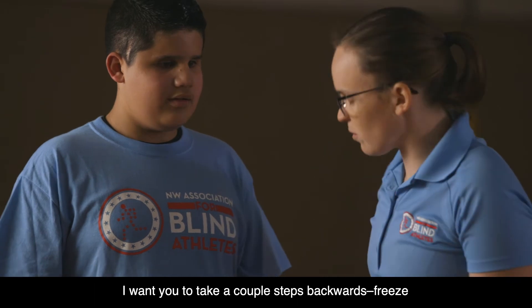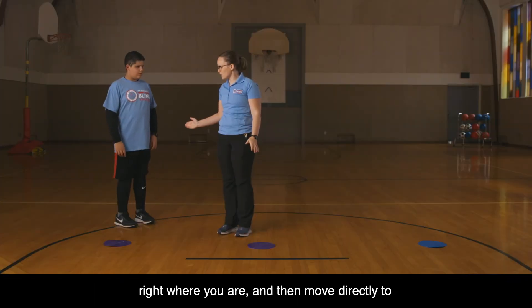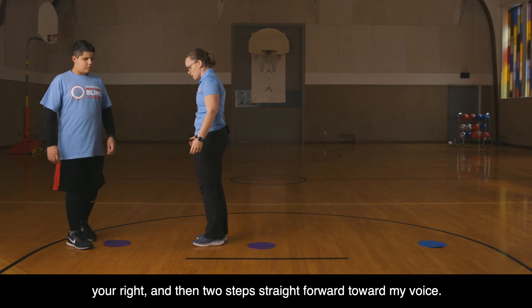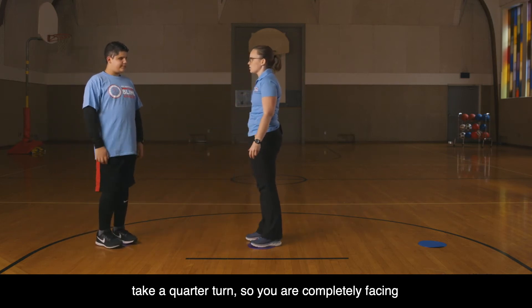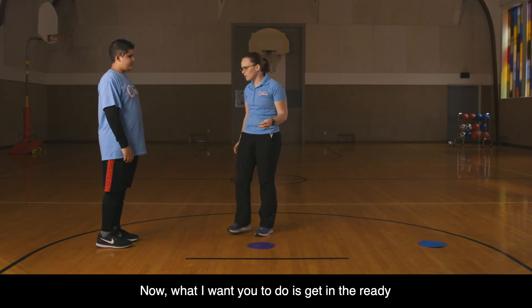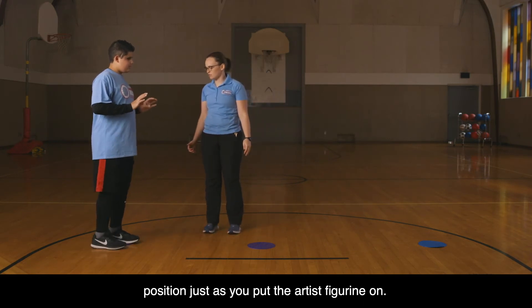I want you to take a couple steps backwards, then freeze right where you are and scooch directly to your right. Then one more, and then two steps straight forward towards my voice. Right now you are on the first polyspot. I want you to take a quarter turn until you're completely facing my voice.